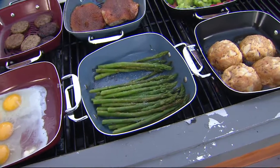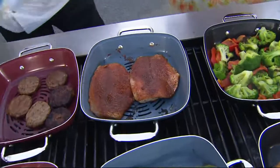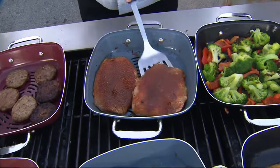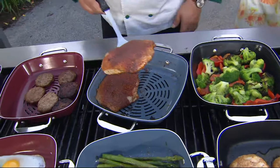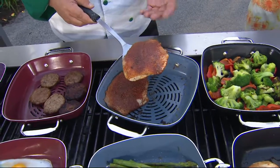They're nine by nine inches in size, which is really great because if you are camping, you may not have a big old grill like you would have in the backyard of your home. So this really could fit those smaller size grills that you have. And you can see how the fish doesn't stick — and that's one of the hardest things to do.